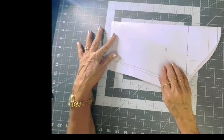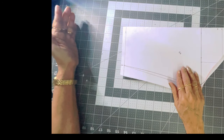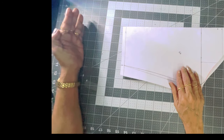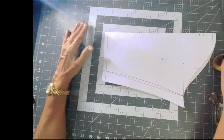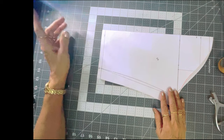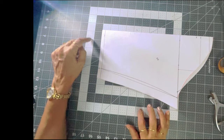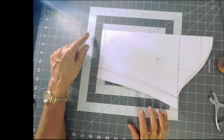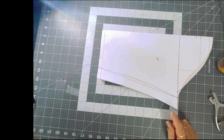If you want more length or a full length sleeve, I have shown you how to measure — take that measurement and extend to whatever length you want. In my next video, I will show you the facing for the neck, for the sleeves, and for the waist — how you cut out facing for the blouse. Thank you.